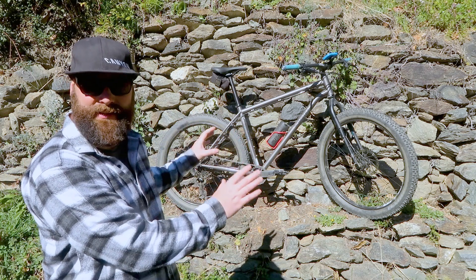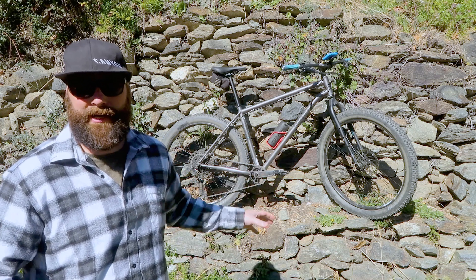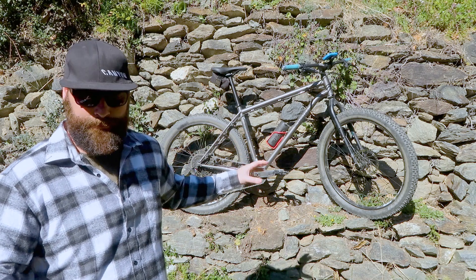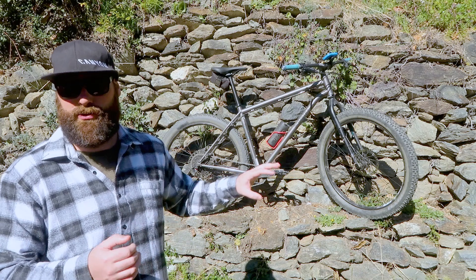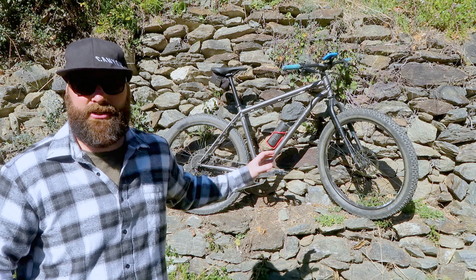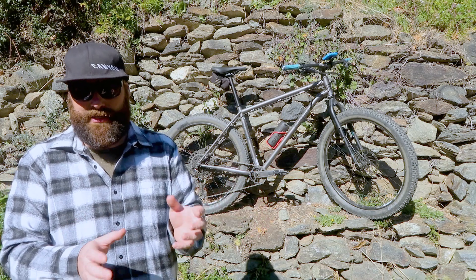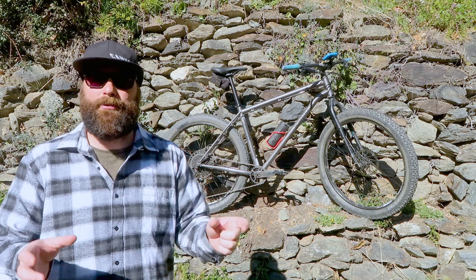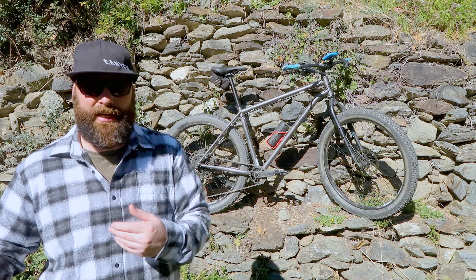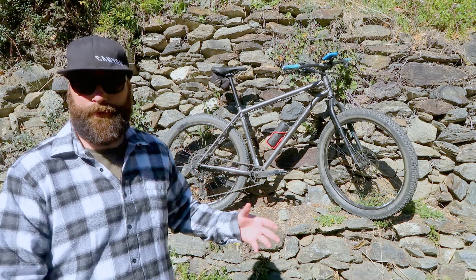Obviously if you look at the geometry and the setup of this bike, and if you know anything about bikepacking, this is obviously a proper bikepacking rig. So it comes with a lot of mounts for all your panniers and packs. It's also mountain biking-orientated bikepacking - this kind of bike is designed for fire tracks. If you break up a bikepacking trip, you'd expect no more than 10% of the ride on road, maybe 50% on gravel track, and as much as possible on single track. That's what this bike was designed for.